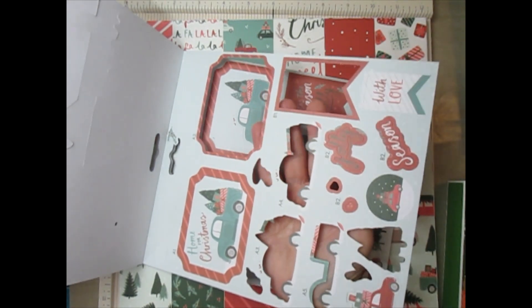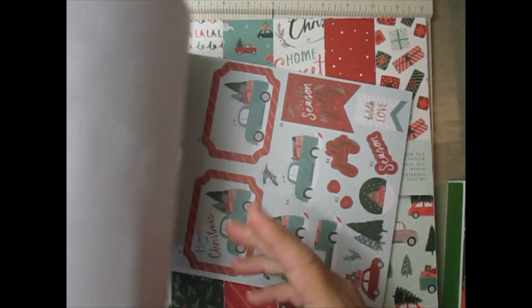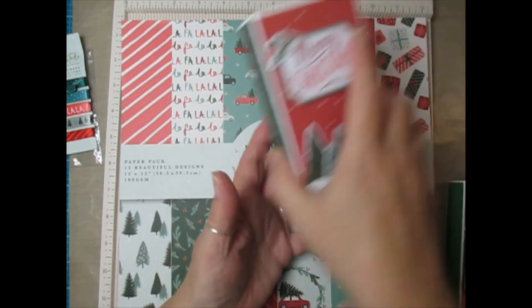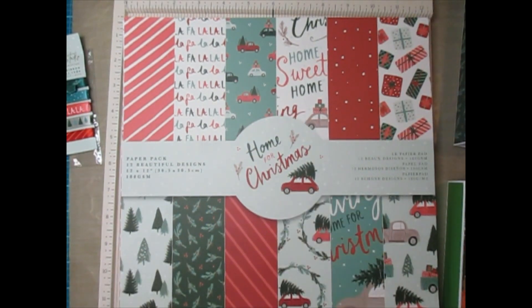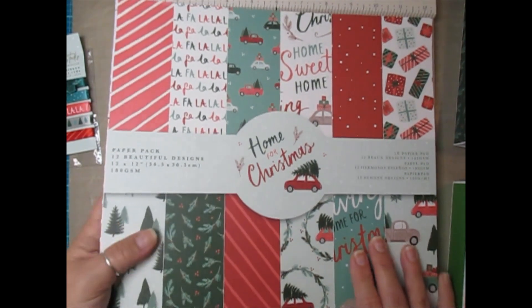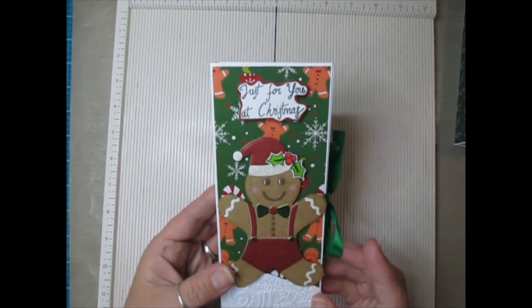I used that to create the truck, then cut out a Merry Christmas sentiment for the top, and I also used papers from the Home for Christmas paper pad. Let me set this aside and show my little gingerbread one that I made yesterday.